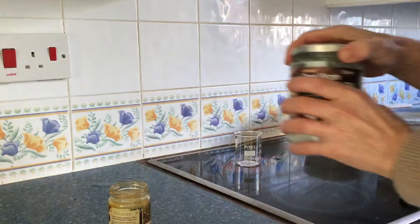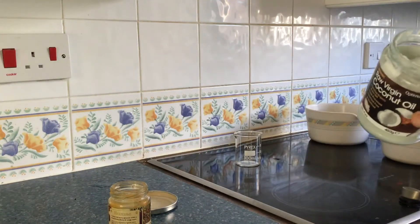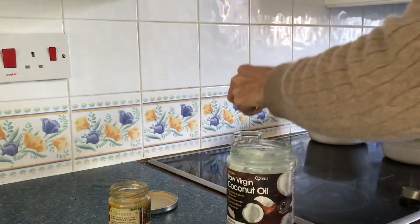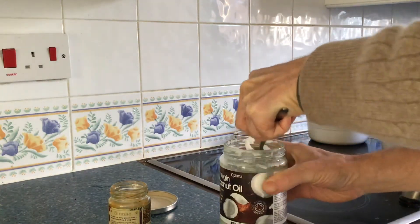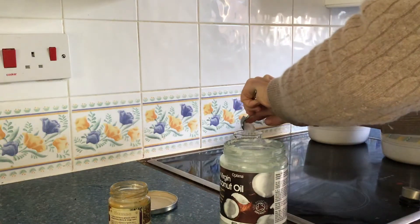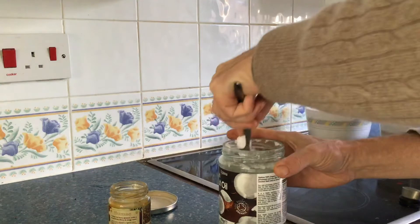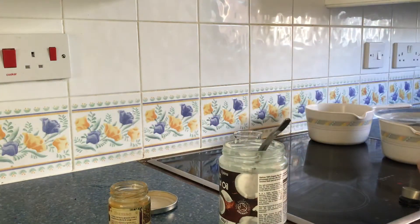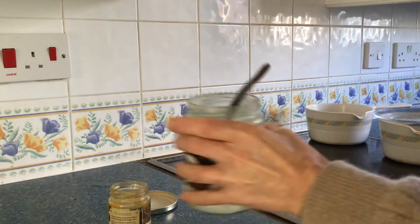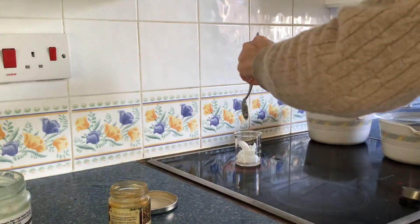You can use any container you like for this. I'm going to add some coconut oil and melt it down. What I'm after is about 50 millilitres of coconut oil. All I need to do is just get it to melting point — it doesn't need to be any hotter than that. It's a bit of guesswork as to exactly how much I'm going to need to add, so I'm just going to allow that to melt down a little bit and see what it comes up with.